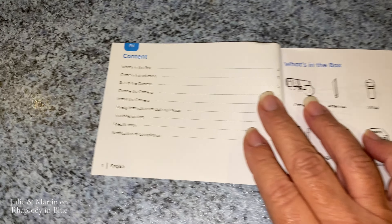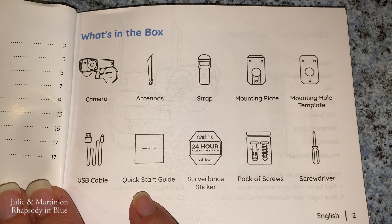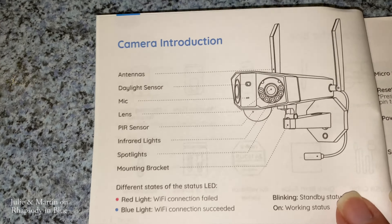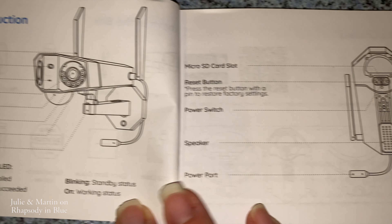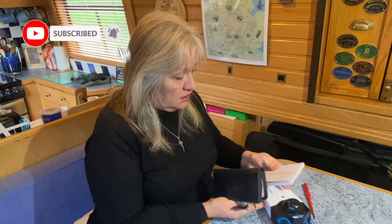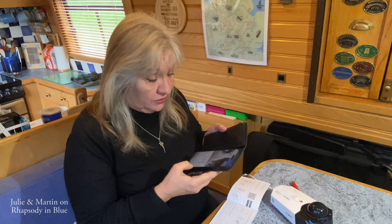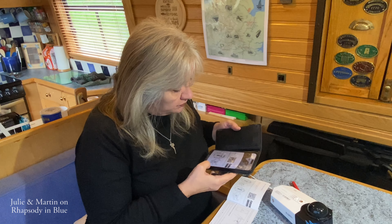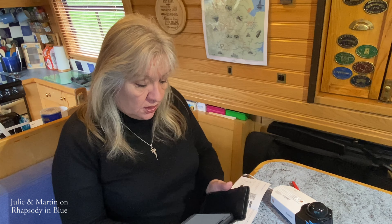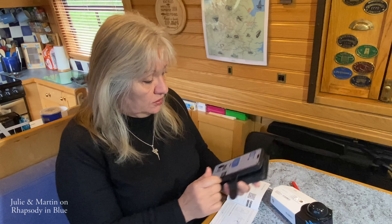The instruction manual is very easy to understand. It shows you what's in the box, all the different components of the camera, how it's laid out, where all the components are, where your reset button is, and your power switch. What we need to do is, on page 5 of the instruction booklet, there's a QR code which I need to scan, which takes you to the correct Reolink app. So I shall just download that.